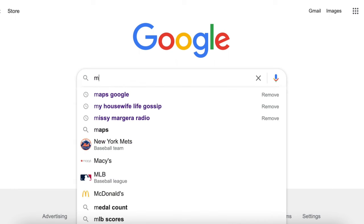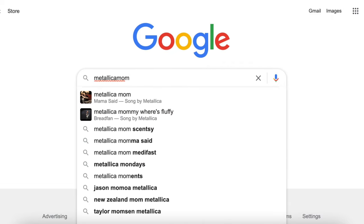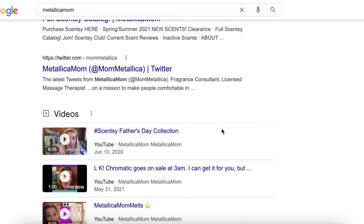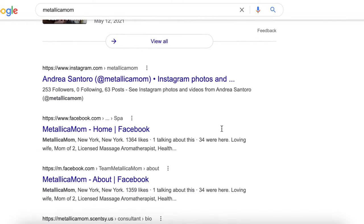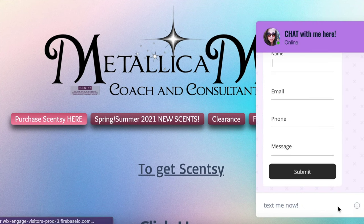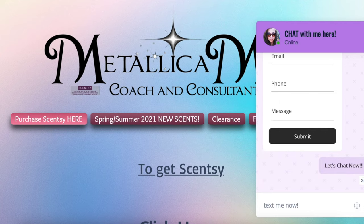Hey, before we start the video I just wanted to let you know that if you see anything in this video that you really like, you can go to metallicamom.com — Google it, type it in, whatever you need to do. Once you get there, if you don't see what you're looking for, hit that little button on the bottom right corner and you can chat directly with me. Anything you type in there goes right to my cell phone.